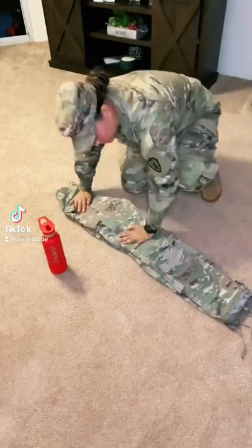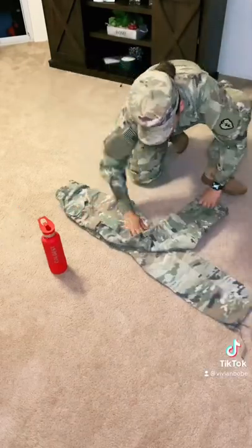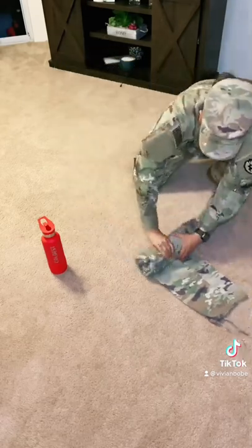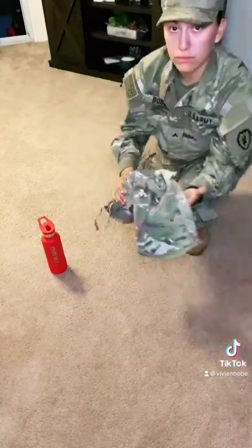If you don't know how to fold your pants, this one's for you. You're gonna fold it in half and bend it at the knee. With that, you're gonna roll it tight from the top to the bottom, leaving that exposed sleeve.